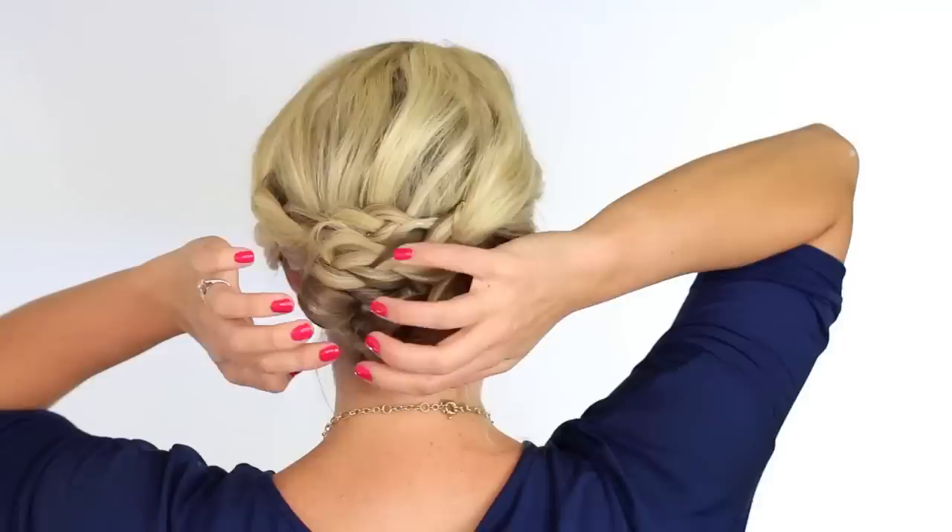This is the final look. I'm kind of obsessed. I feel like you can dress this up or down. If you're wearing it more casual every day, leave some fringe out — kind of leave these little hairs hanging out. And if you want to dress it up, you could put some baby's breath in between the braid sections if you're wearing it to like a dance or something.